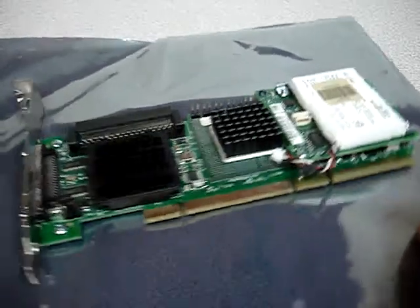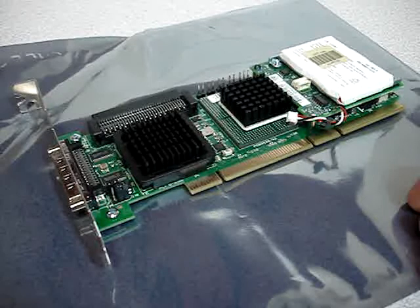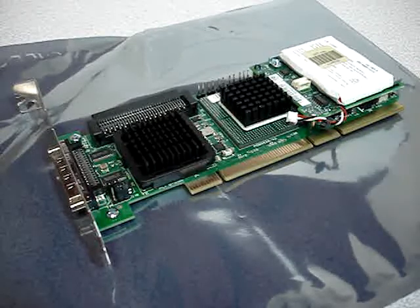This is actually a very nice card. The drives that go with these are coming down in price over time, which makes it great for somebody trying to learn how to use SCSI, or for someone who wants to build a home server with a lot of power but doesn't want to spend a lot of money.